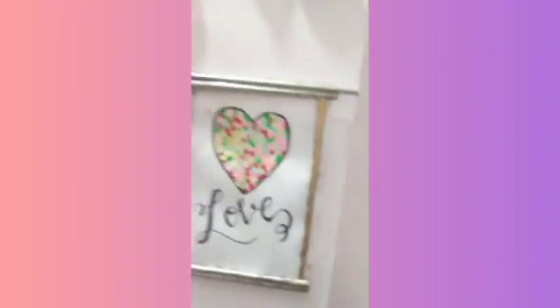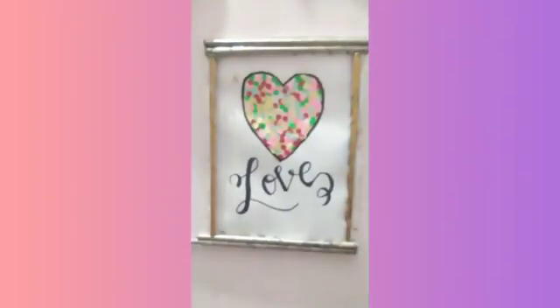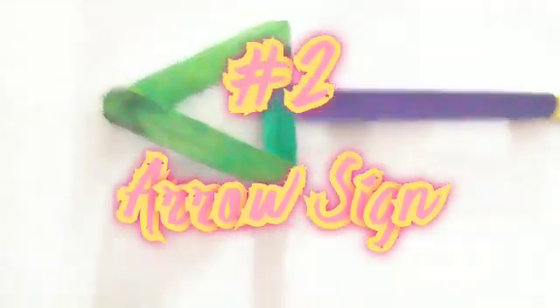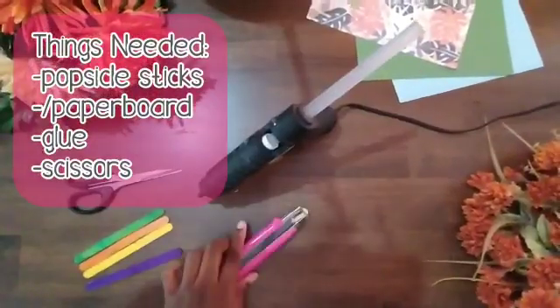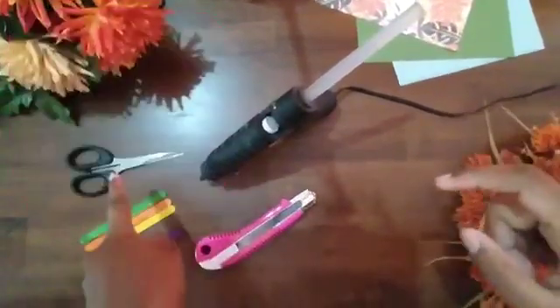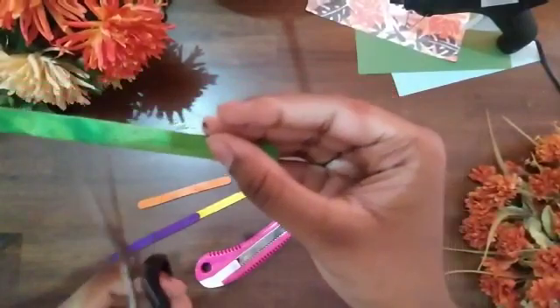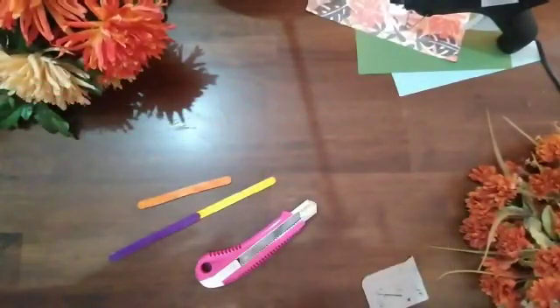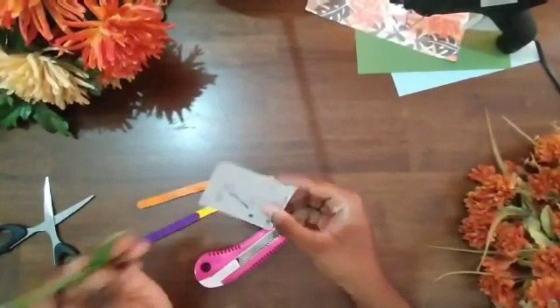The next craft is actually one of my favorites — it just lightens up the room. It's an arrow sign! You can keep it anywhere, and you can make it look even better if you have more popsicle sticks. Since we didn't have enough, we had to use paperboard for the triangle top of the arrow.